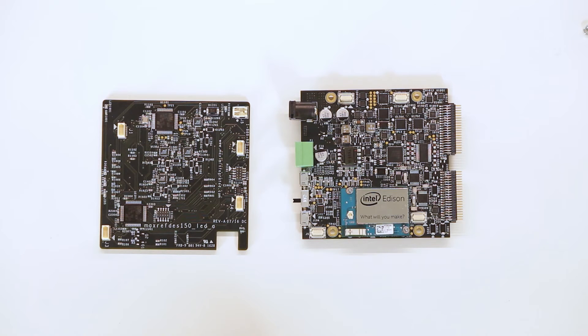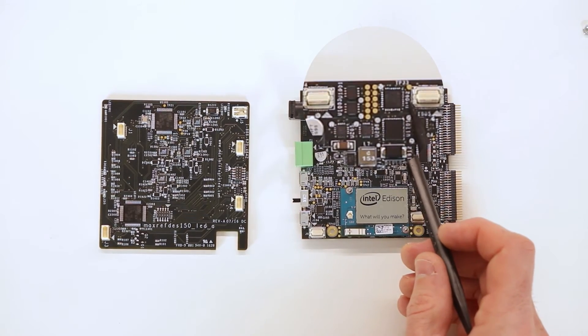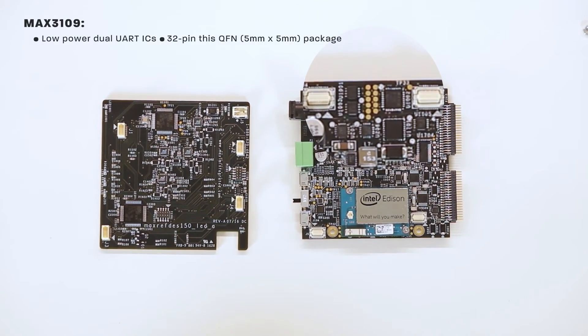Robust communications is achieved using Maxim's RS-485 MAX14783 and their dual UART MAX3109. The MAX14783 is an 8-pin thin DFN with an operation temperature range from minus 40 to 125 degrees Celsius. The MAX3109 is a 32-pin QFN package measuring 5 by 5 millimeters.